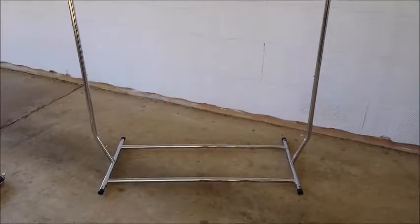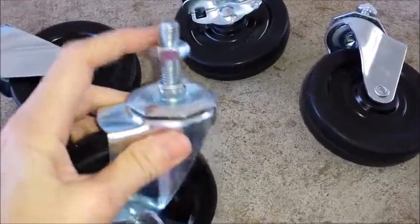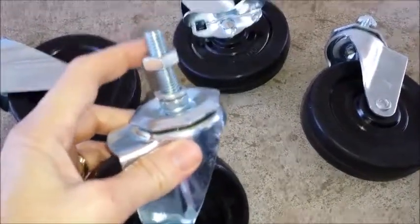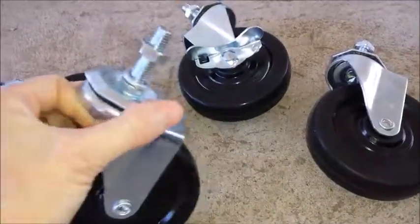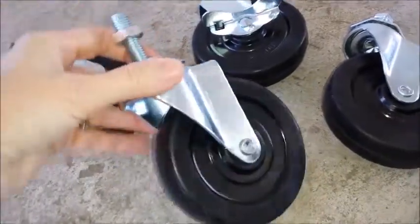The wheels are heavy duty. They come with the screw and the nuts and washer already on it, so you'll have to take them off to connect them to the bottom. They're nice thick wheels and they roll very smoothly. They're heavy duty. You have two wheels with the lock on them.